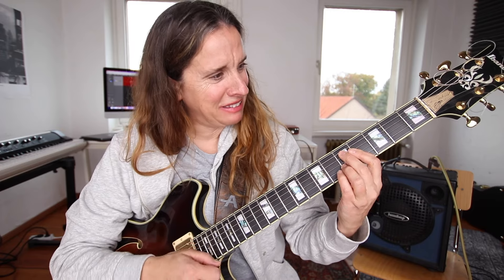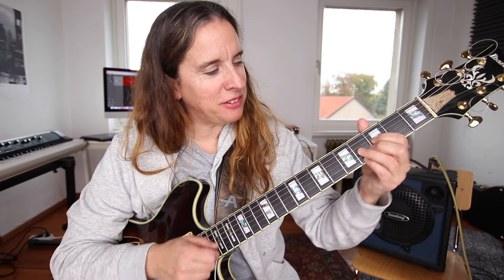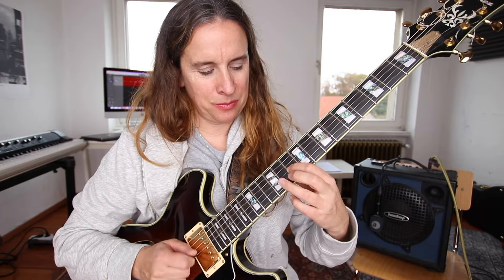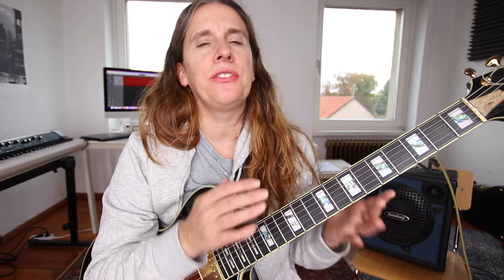So what's with the flat 13? Chords can have options or alterations — color notes — that don't make up the structure of a chord. If we have a C major chord, what makes up the structure? It's the C, E, and G. If it's a C major 7 chord, then we have C, E, G, and B — so 1, 3, 5, 7.